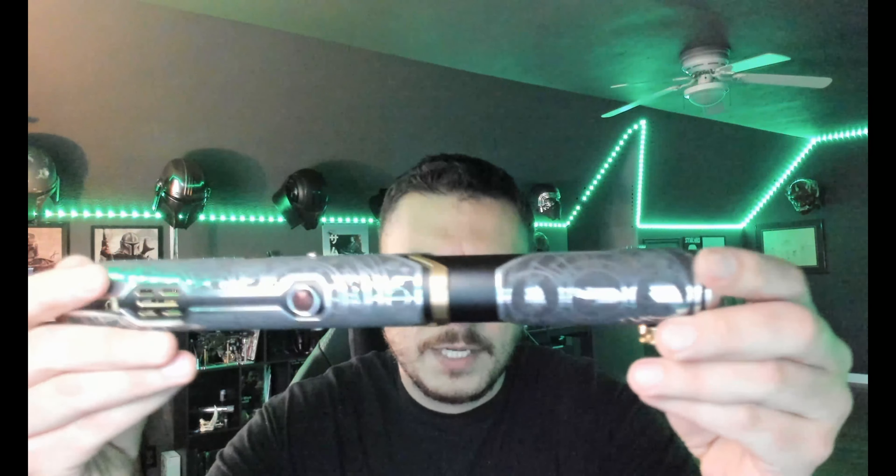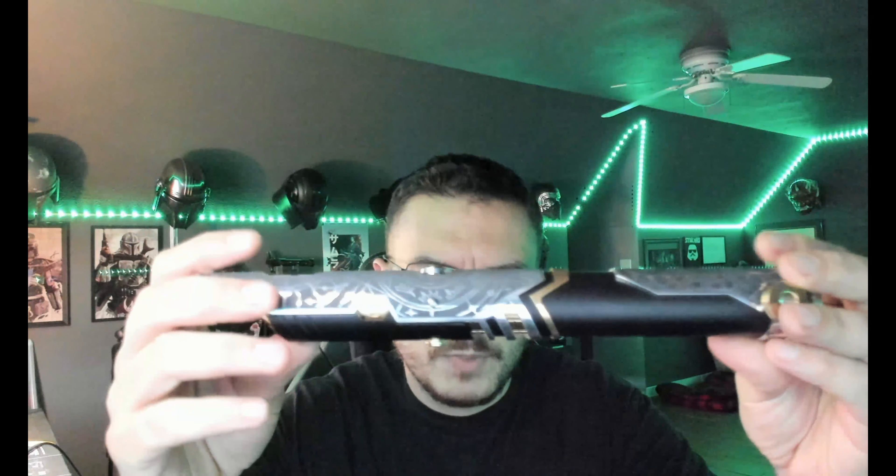Hey, what's up Gary — a quick demo video for you for your custom etched KR Sabers Regis Saber. This is installed with the CFX that you provided; I think you provided just about everything on this one.